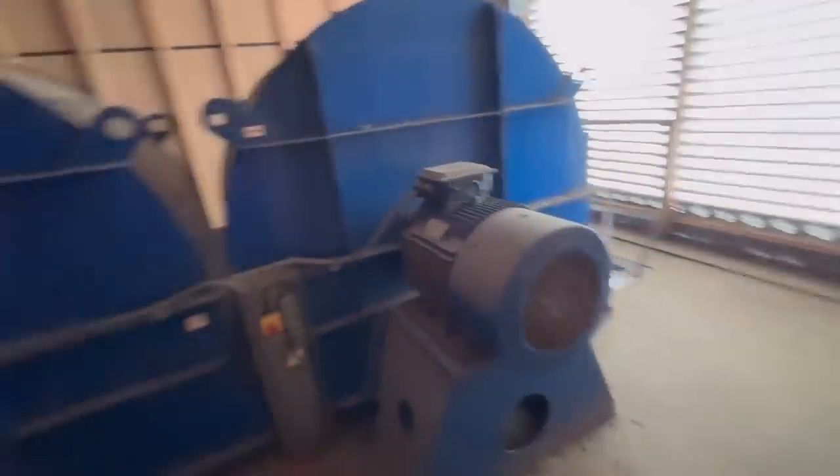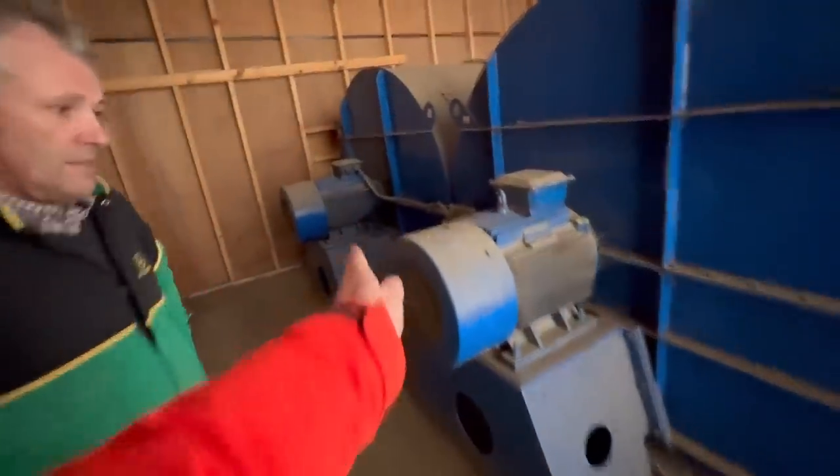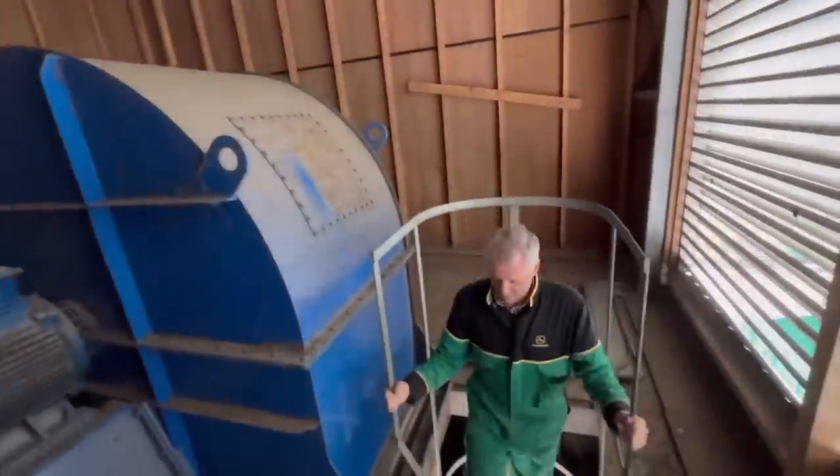Then these huge fans in here - two 50-kilowatt fans, 50 horsepower each one. They drive the air down the tunnel that we've just been stood over the top of. We'll go down and have a look at the tunnel - that's where it sucks its air through these louvers on the outside. So the fans are up there, then they blow down this tunnel and into here.